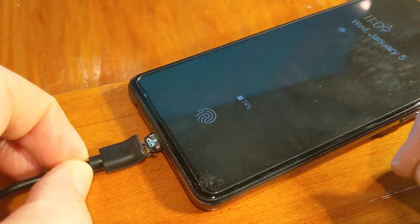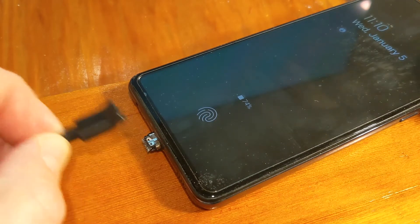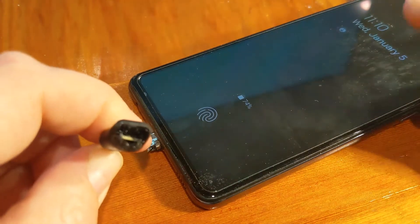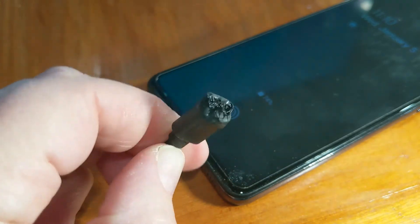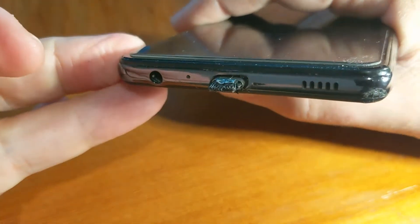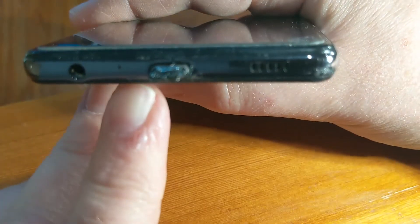There was smoke coming from the cord connected to the phone — it was straight up smoking. I quickly unplugged the USB, grabbed the cord, and it just pulled off without any effort at all. It had melted through all the wires. I then took a pair of pliers to try to carefully pull it out, but it was stuck.